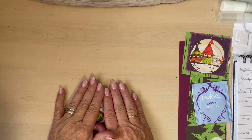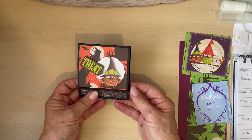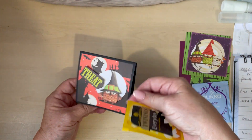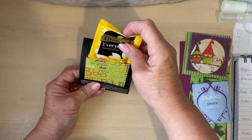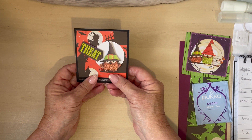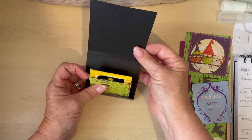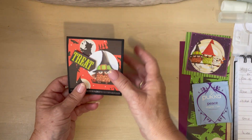Hi everyone, welcome back to my channel! It's Leslie here from Elegant Edges. Today I have this really cute little treat holder — not for the children but for the grown-ups. If you're addicted like I am to tea, you might find this useful. It's a little matchbook case and inside there's a pouch I've made. We're going to make it today from one basic piece of card and decorate it into a little adult treat.